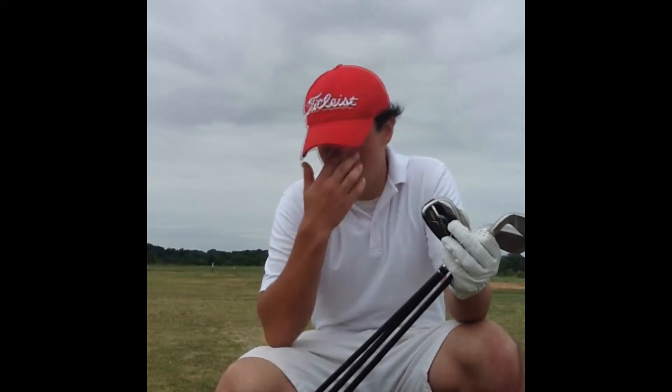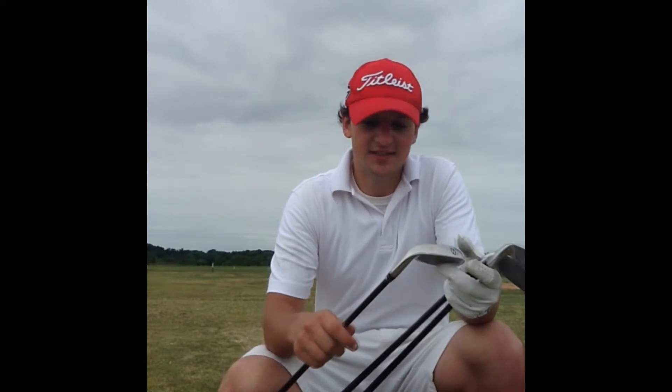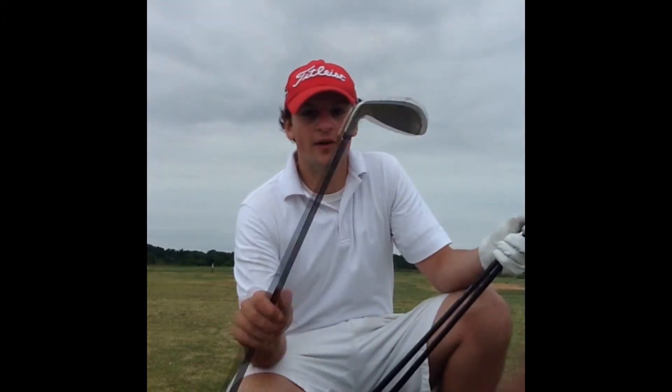Testing out these Cobra S2 irons. Since then they came out with the S2 Max, the S3, the S3 Max, and now the Cobra AMP. So these clubs are pretty old in terms of golf club life. But the thing is, you can go out right now and grab a whole set of these — 4 iron through gap wedge — for $200.